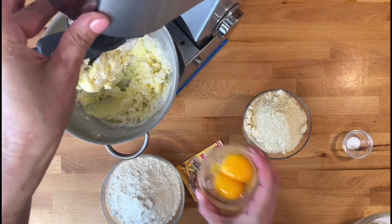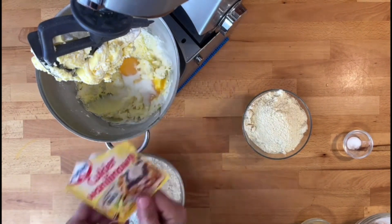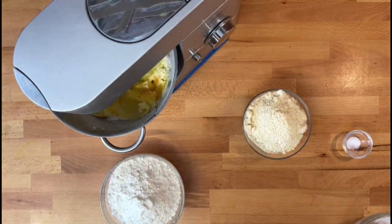I'm going to add my eggs — egg yolks in fact, just the egg yolks — and some vanilla sugar. Then just leave it to beat for another three or four minutes.